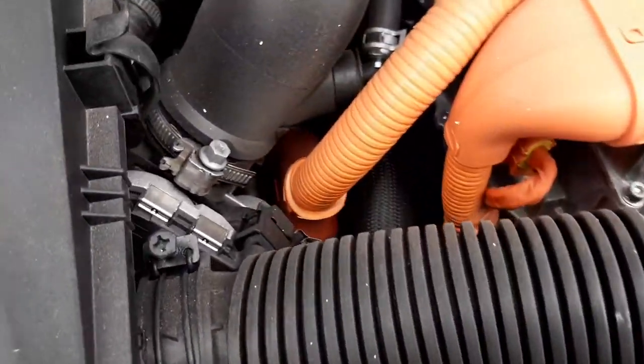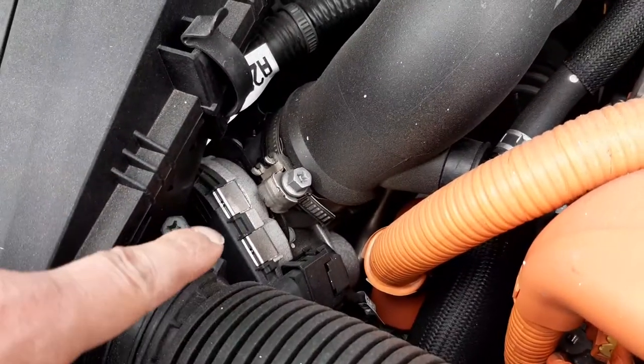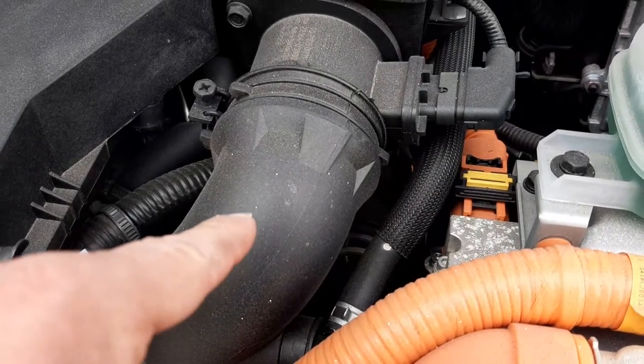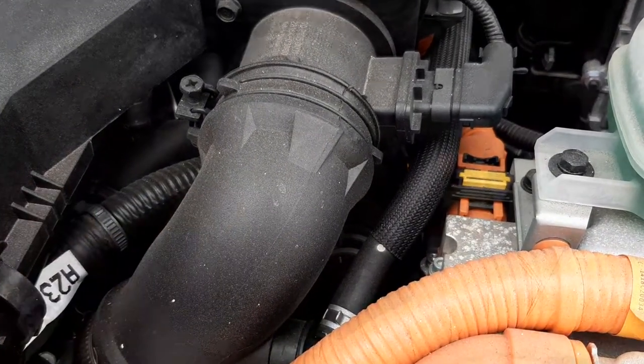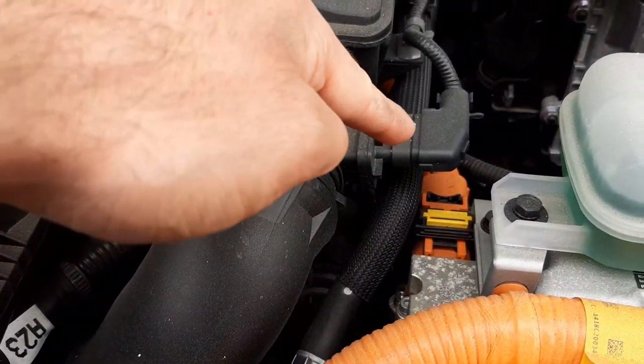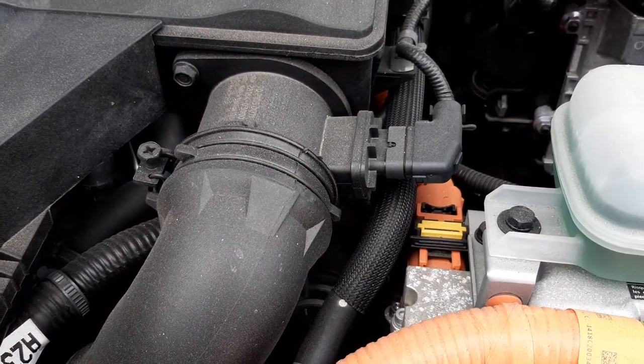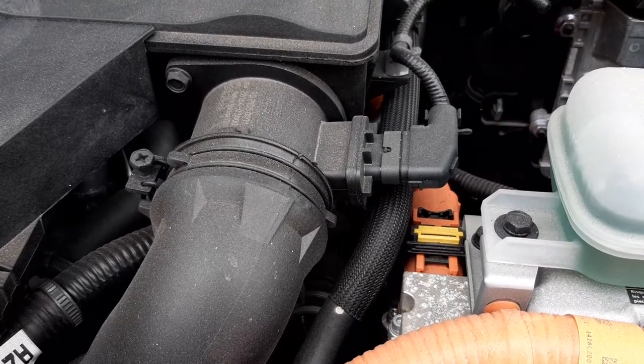Just behind the air intake pipe, you have your electronic throttle body. Upstream from the throttle body, you have your pipe that takes air to your throttle body. On the pipe itself, you have your mass air flow sensor, which is used to tell the engine control unit how much air is going into the engine.